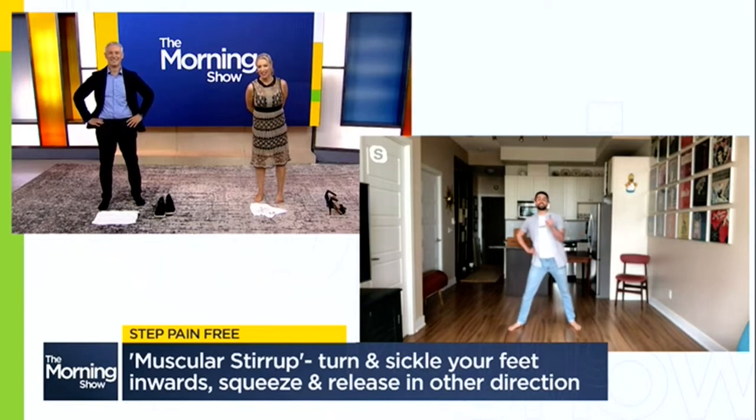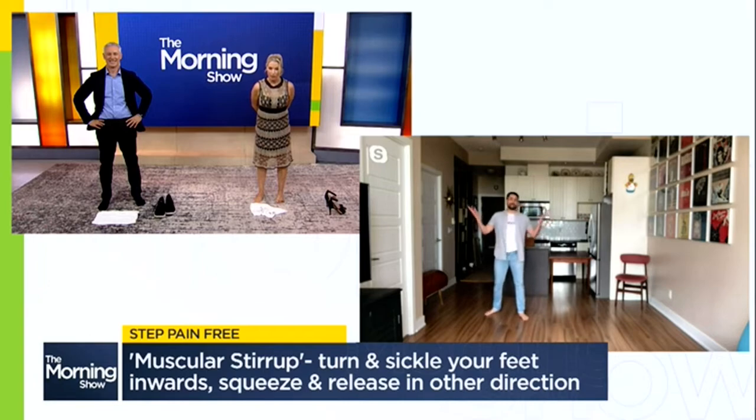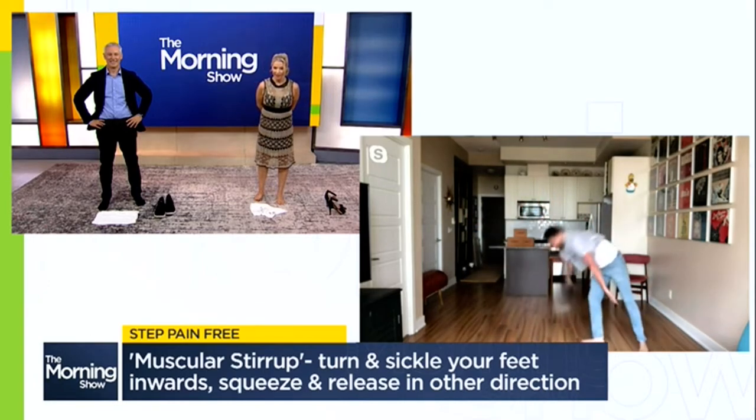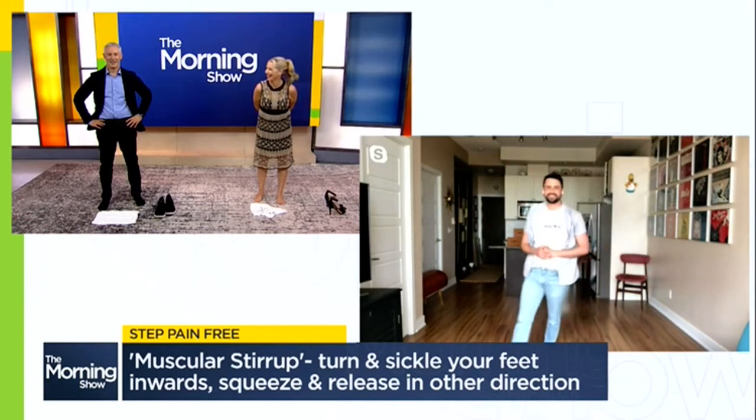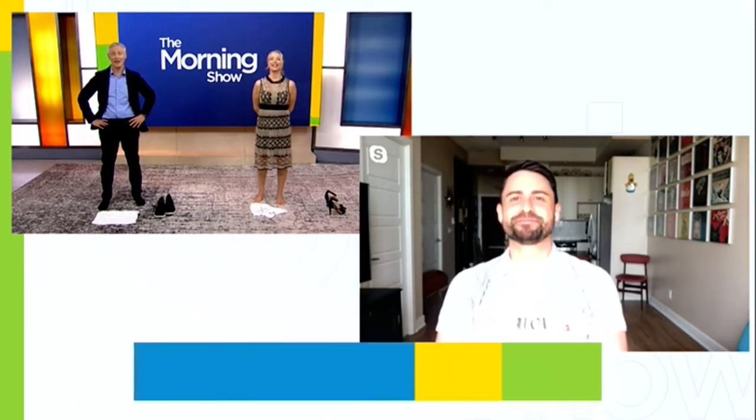That last exercise is great for any of your soccer players, your runners, and of course our gymnasts. As always, Stephen Gray — sticking the landing.